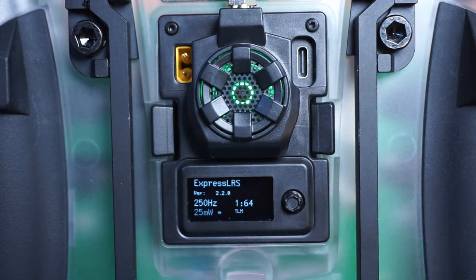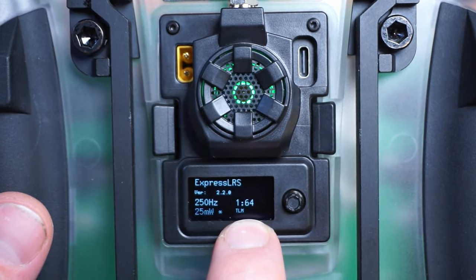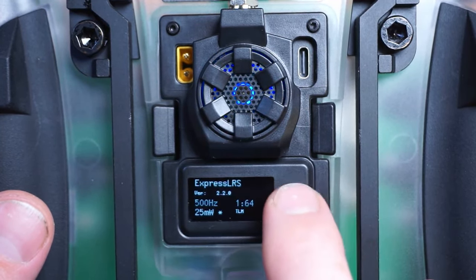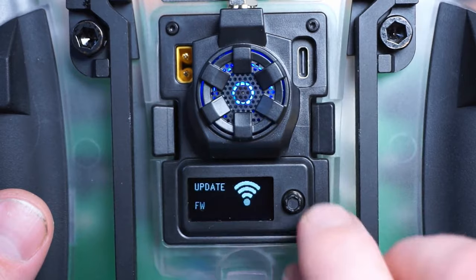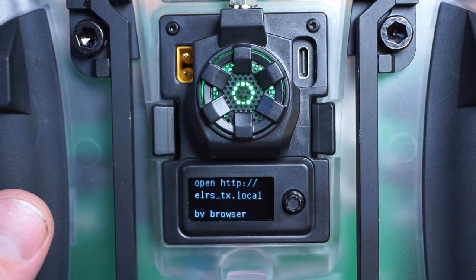When it starts up you'll see information on the back display — that's not what it'll look like factory fresh. You'll just see the Express LRS logo; you have to hold the five-direction joystick in to get the menu to come up. With the official release firmware, we see firmware version, output packet rate in hertz, telemetry ratio, and power output. Holding the joystick down brings you to settings where you can adjust packet rate, transmit power, telemetry ratio, enter bind mode, and activate the Wi-Fi for firmware updates.